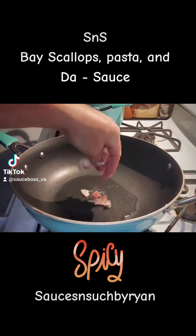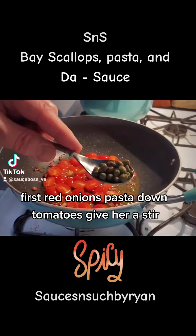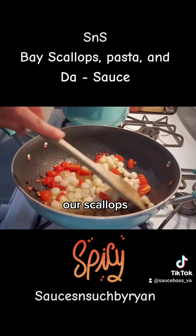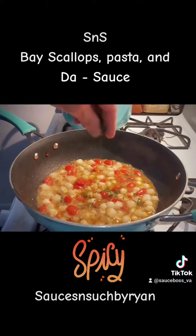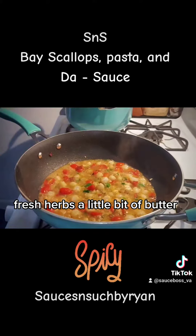Bacon in first, red onions, pasta down, tomatoes — give her a stir. We've got some capers, our scallops, garlic, lemon juice, fresh herbs, and a little bit of butter.